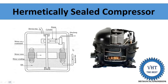Dehydration means we are removing the moisture content from the system. If there is moisture inside and we fill the refrigerant, it creates problems inside the system. So dehydration of the complete unit is required.